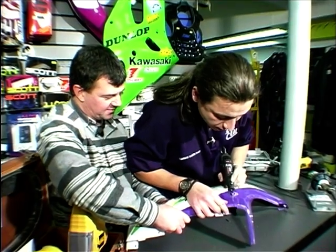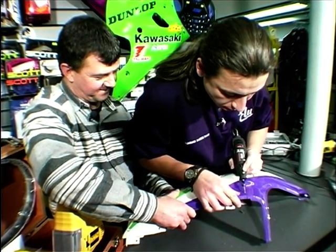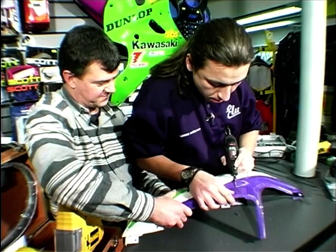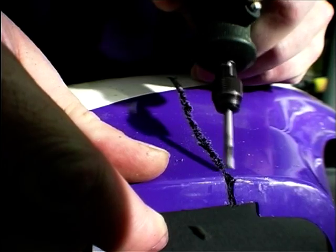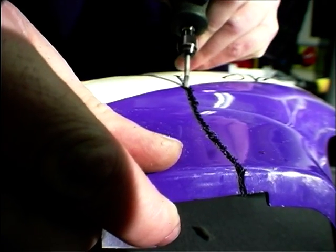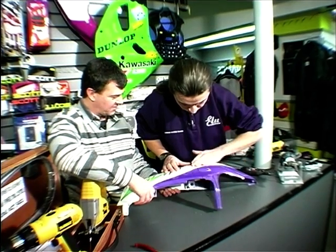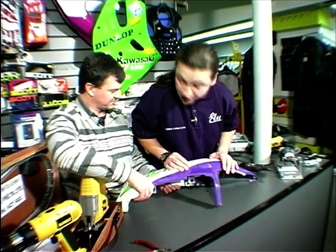Masterful! Right then mate. Now we've ripped into that with the grinding device — what next? Next is to get the hot air gun on it and throw a rod down it.